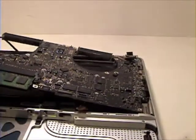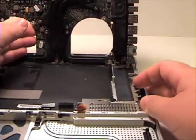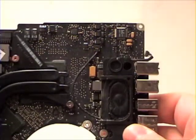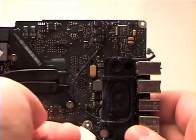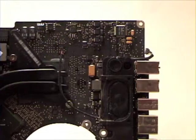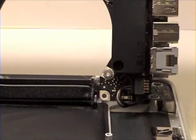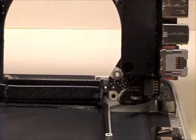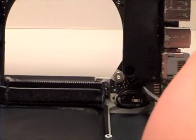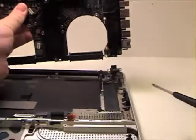Once that is complete, now lift the logic board up and over on its side. There you will see two final cables that will need to be removed. Once the final cable is removed, simply lift the logic board out.